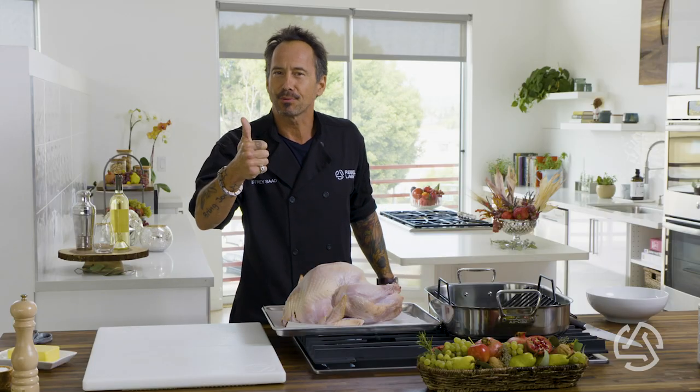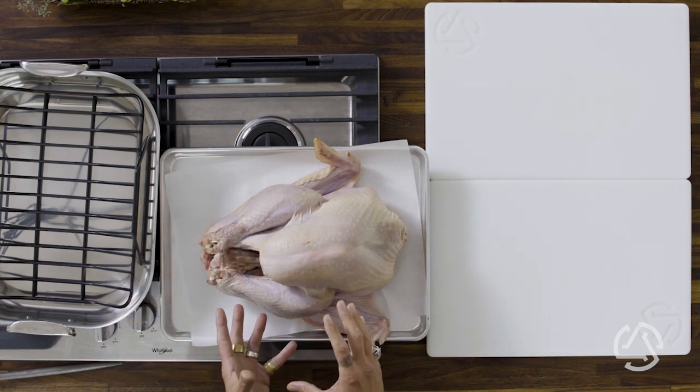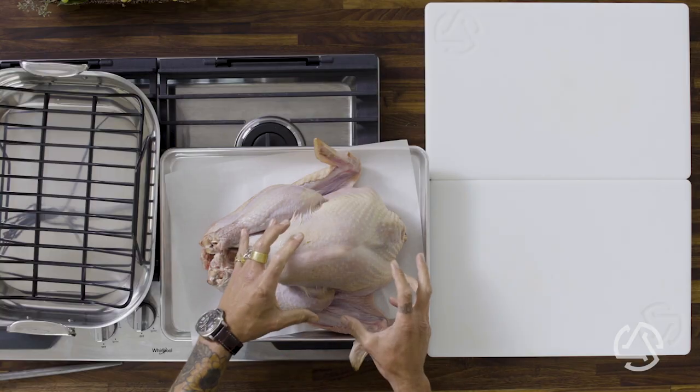You want to source a great organic bird. You want to use salt and pepper, cook it to 165, and let it take a nice 30-minute nap. The resting is the key to juiciness — that's when it all reabsorbs. When you get a great organic bird, the breasts are going to be smaller in proportion to the legs. That way you're getting flavor — they've been raised well, eaten good food, and they're going to be delicious.